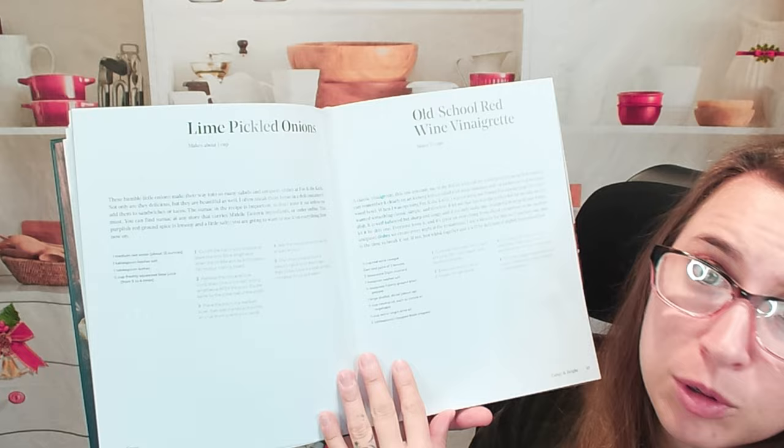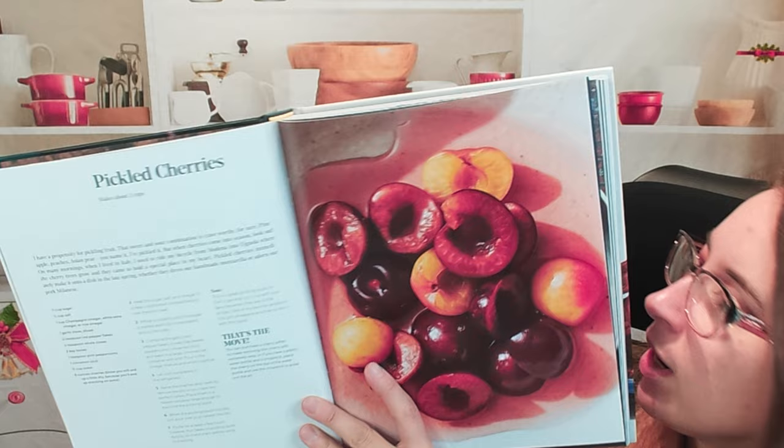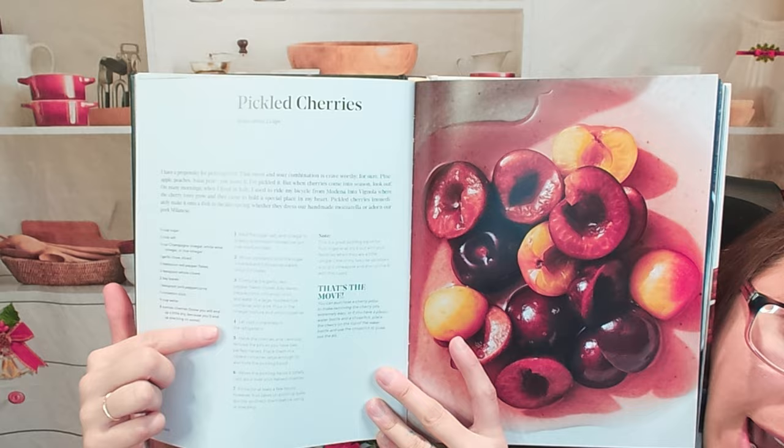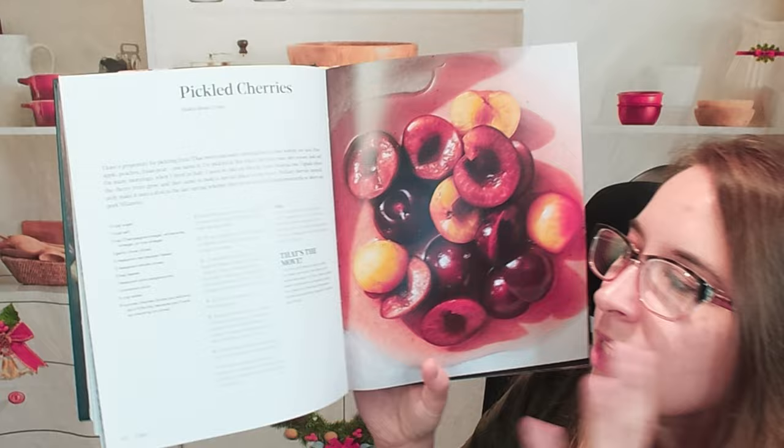So we have pickled cherries — beautiful colors. There's a description of the recipe and where you can actually use it. Here are our ingredients, then our directions. And some of these recipes have extra tips, advice, things for storage or keeping them. Lots of cool stuff here — make sure to read through the whole thing.